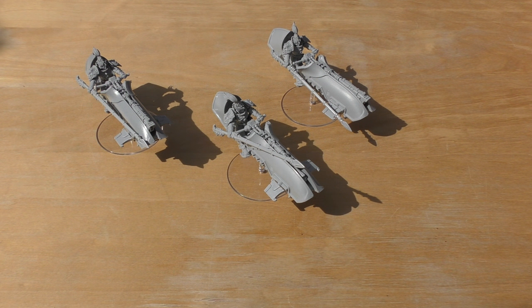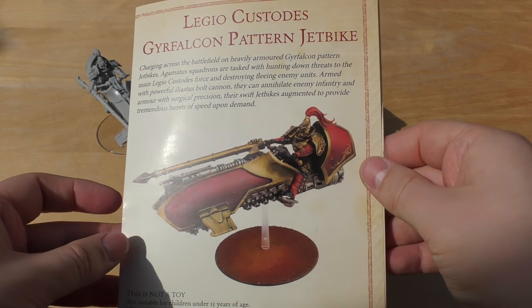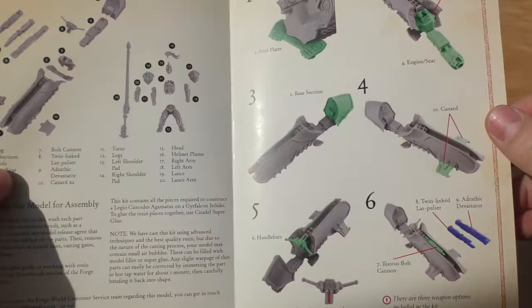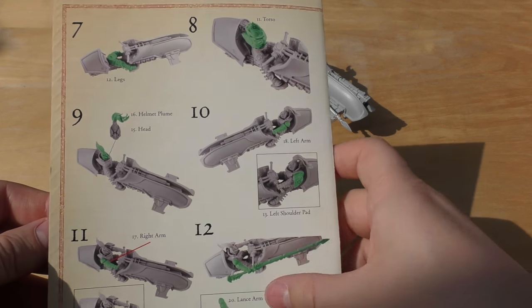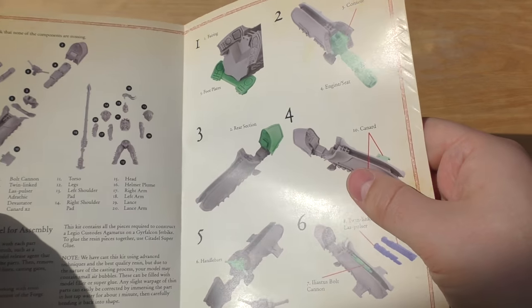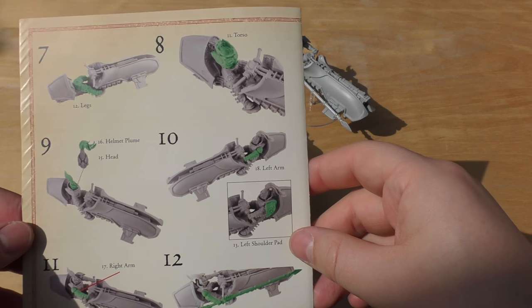I was very impressed with the unboxing — the boxes that they came in, the little compartment tray boxes where you can store extra parts and things. I was also impressed with the instruction manual: a lovely CAD-designed instruction book with really excellent detail that does exactly what one of these guides should do.